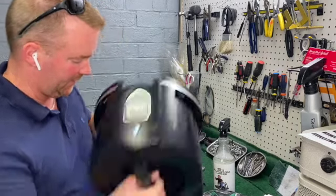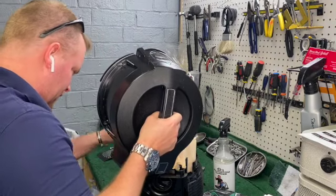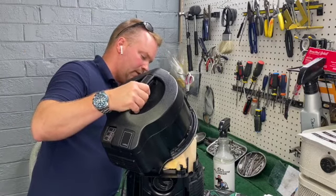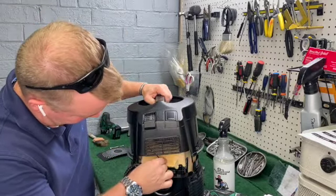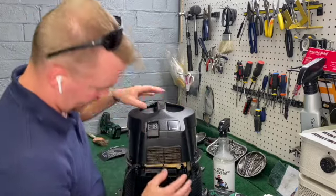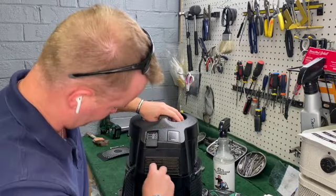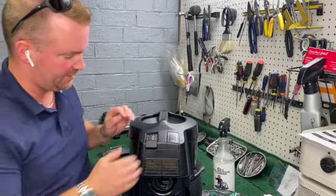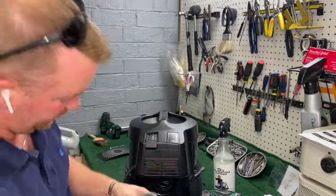I need to put the lid back on — everything is cleaned. I need to reconnect this three-pin. There are little hoops on all of these connectors. Make sure you're not pinching any wires when you reseat this lid. Literally you just push down and it locks in place. That is it. We've got a new HEPA we're going to pop on the back of this.